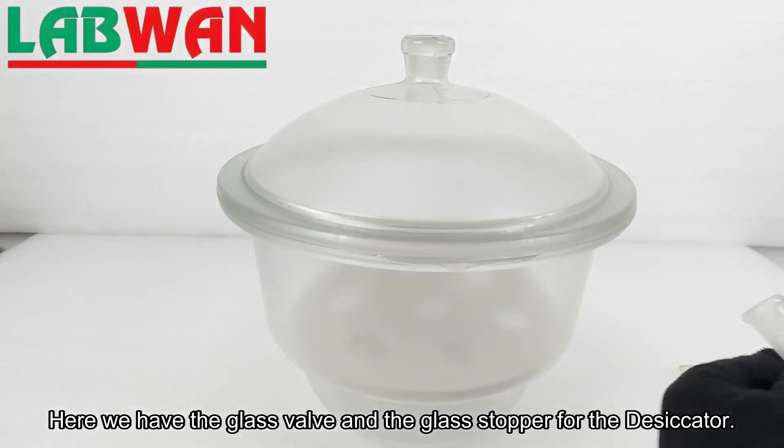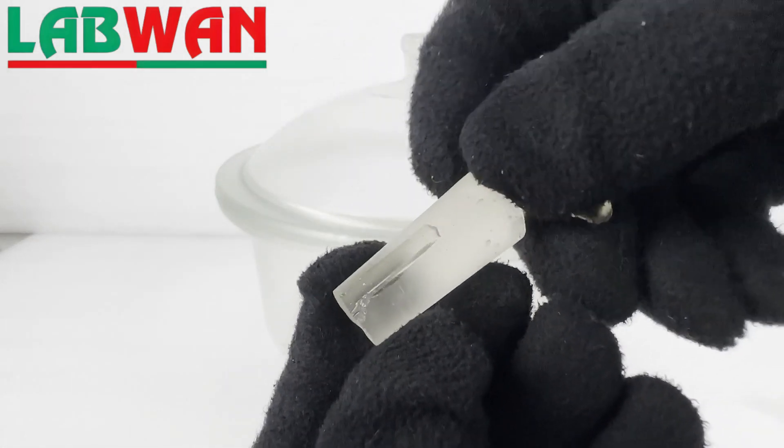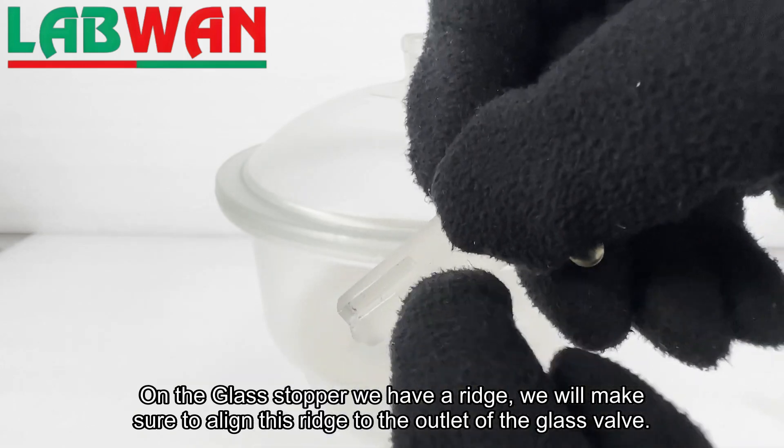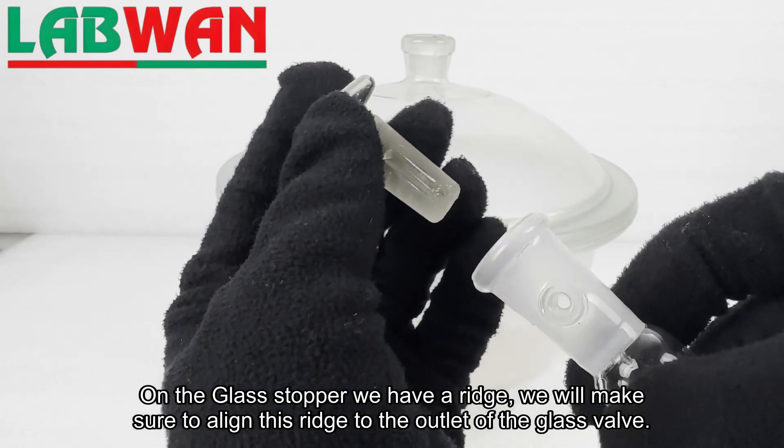Here we have the glass valve and the glass stopper for the desiccator. On the glass stopper we have a ridge — we will make sure to align this ridge to the outlet of the glass valve.